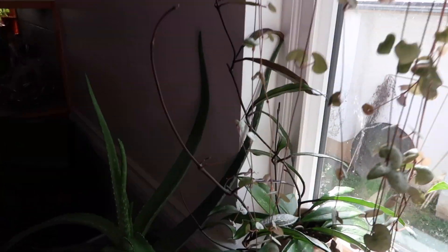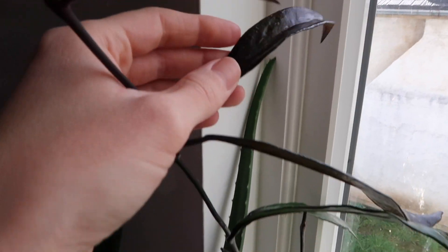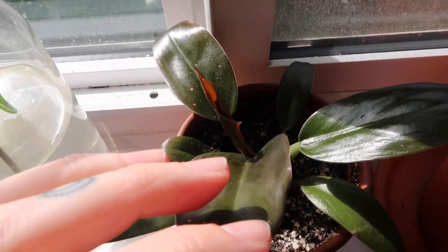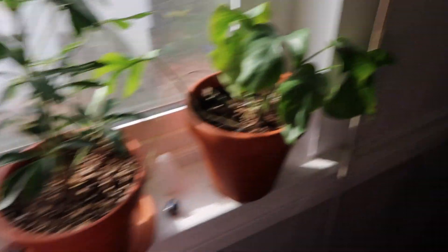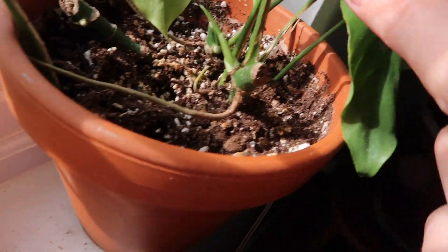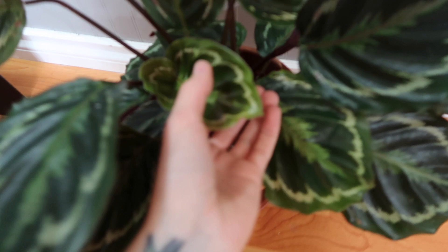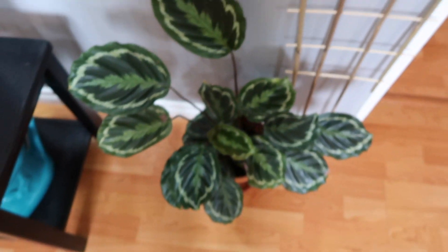My Hoya pubicalyx has also been growing like wild. I love how the new leaves on this thing come out so dark — they're so cool looking. New leaf here on my philodendron imperial red — I can't wait until this thing gets big. My Raphidifora — if you saw my last video you know the story behind this guy — but it has new growth there, very exciting. My pothos are always, always growing. My calathea medallion has been putting out new growth like mad as well — this new baby leaf is here and this thing is huge now, it's going to need to be repotted.